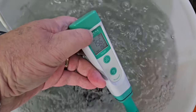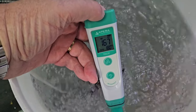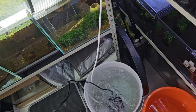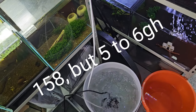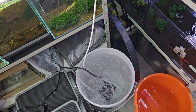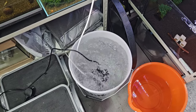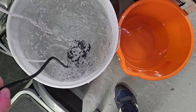Let's get the TDS pen out. I'm getting 158-159 out of that, and I know that's going to be around 150 actual because I'm currently getting about 7-7.5 TDS directly out of my RO unit — which is why the resins need changing. That gives me the 5 to 6 GH that I want.